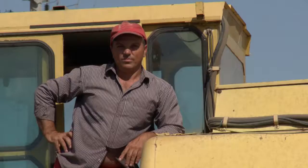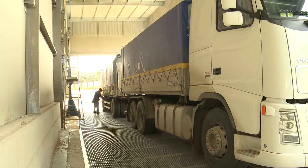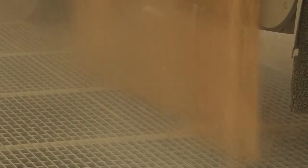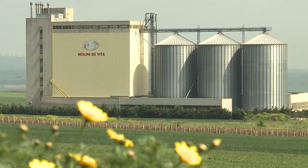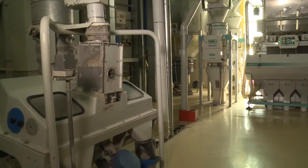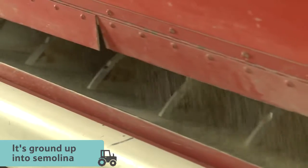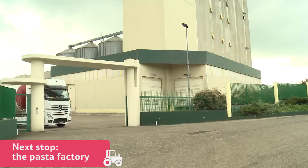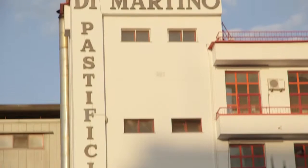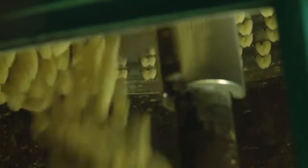Once the grains have been collected and checked for quality, they're taken to the mill house, where the next stage of the process happens. The grain is emptied from lorries into storage containers, then the hard outer shell is removed, and the grains are put through different types of mills to be ground into fine semolina, which is used to make the pasta. Once the durum wheat semolina is ready, it's transported to Giuseppe's factory in Gragnano, ready for the next stage where it will become perfectly shaped pasta.